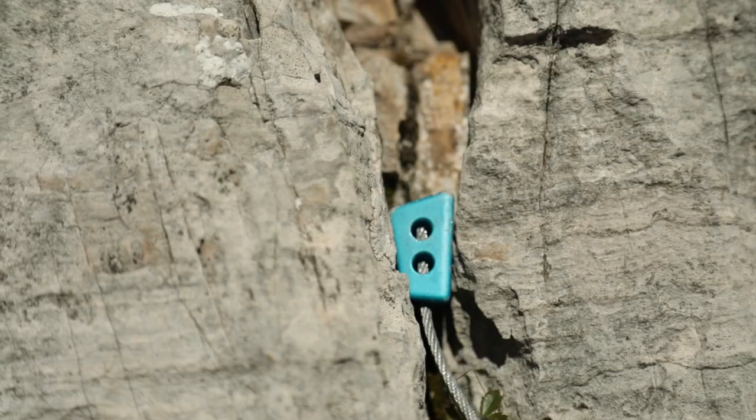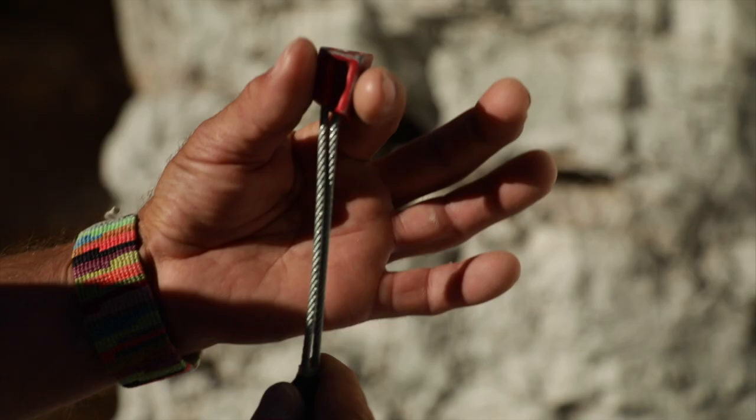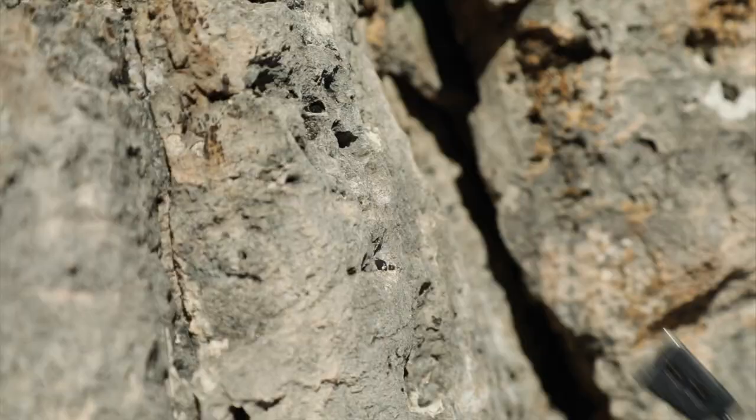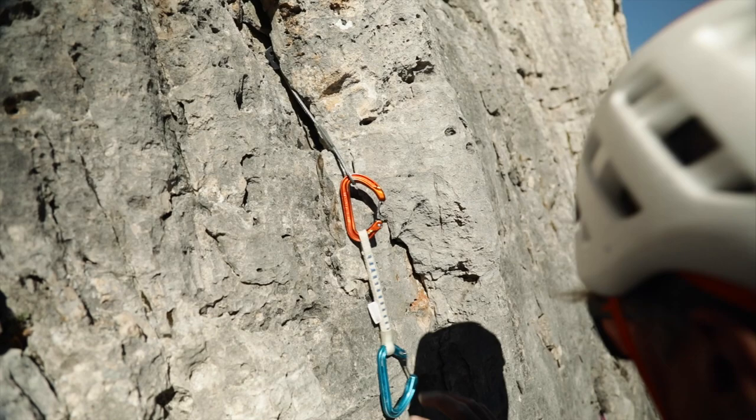The quality of a nut placement is really measured by three criteria. First, the quality of the rock, whether it is solid and capable of withstanding the spreading outward pressure in the event of a fall. Second, there is the shape of the nut and how well it sits in the crack. And thirdly, there is the direction of pull, because I also have to consider the direction of any potential fall.